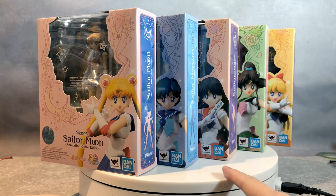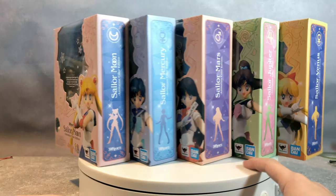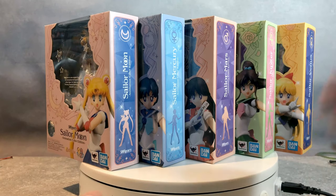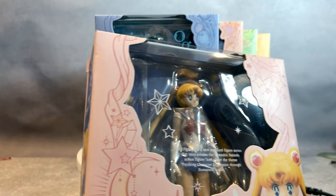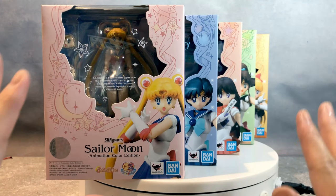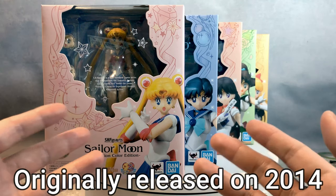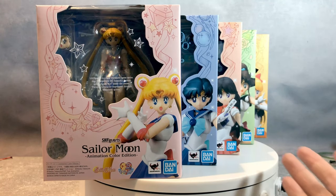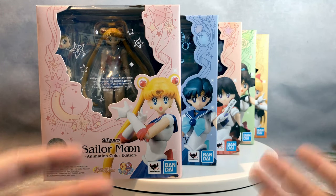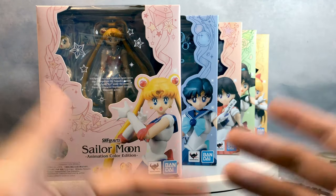Anyhow, hello everyone. I am going to be reviewing the entire roster of the first season of Sailor Moon — which is obviously Sailor Moon, Mercury, Mars, Jupiter, and Venus. It is not a new sculpt. This entire Sailor Moon is a new release from Bandai, it's all figure art, but it is not a new sculpt. It is technically a very old figure. They have not updated anything. The only difference is it's an animation color edition. So if you have all these figures from the past, the only difference is just the coloring and you're not missing much. If you have them, there's no point buying it. But for those who don't have them, here are the reviews.